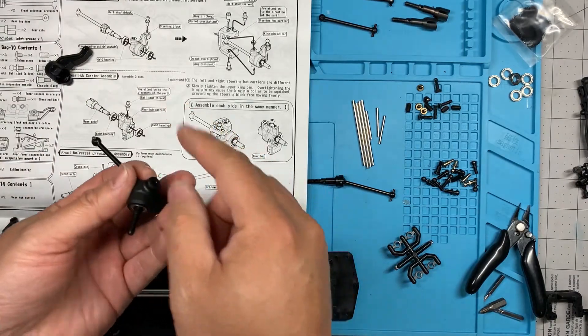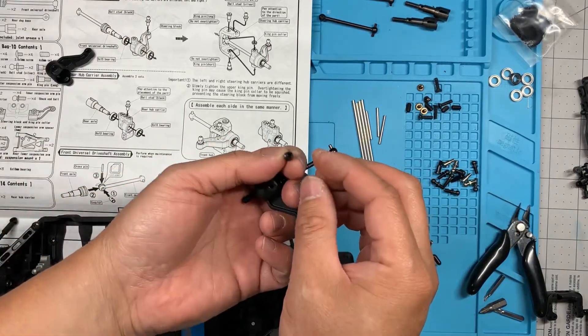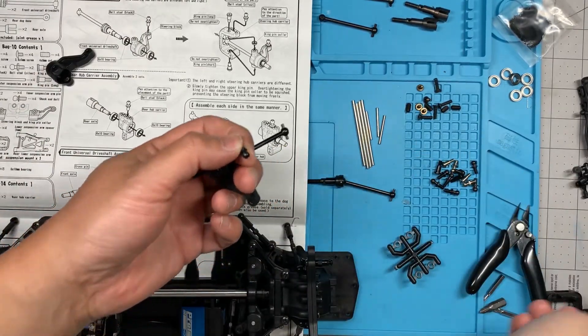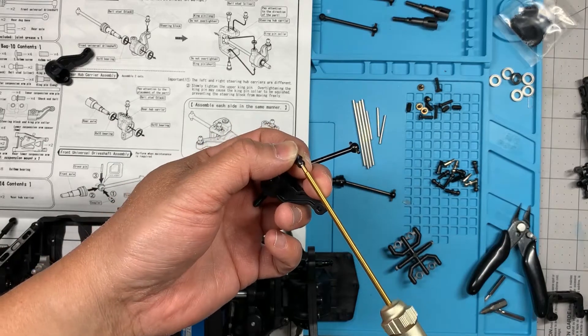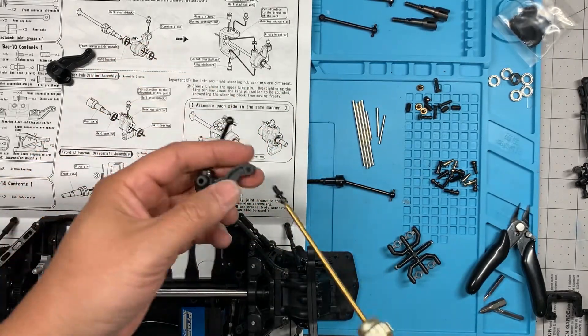Then I'm going to find the ball stud — it says it's the black ball stud. I can use a two millimeter tool, and it goes into just that hole right there.